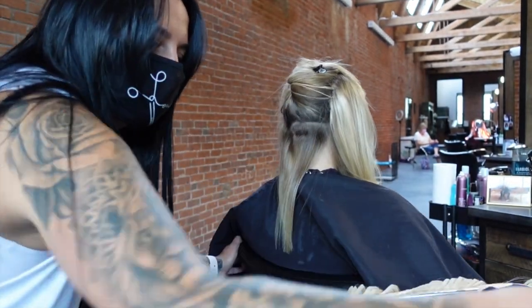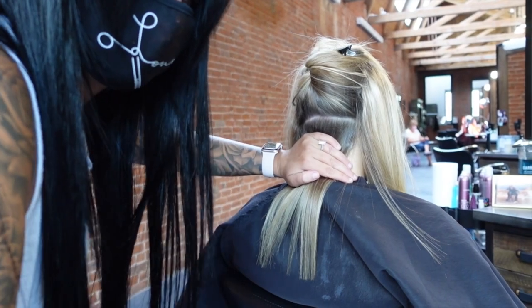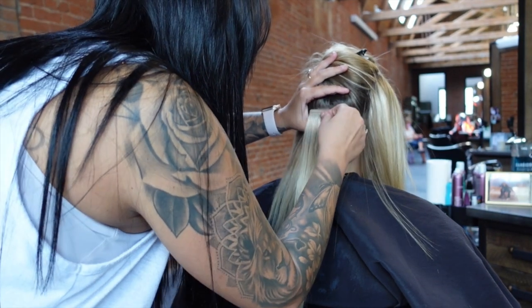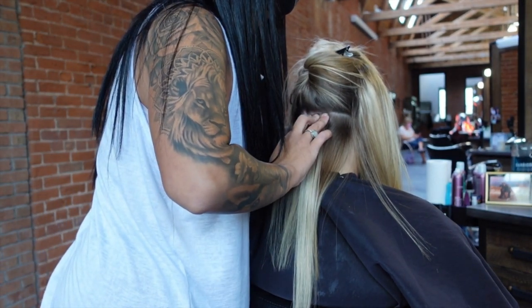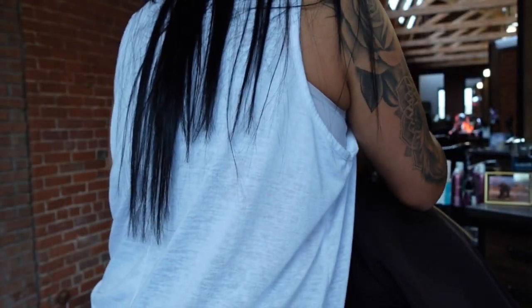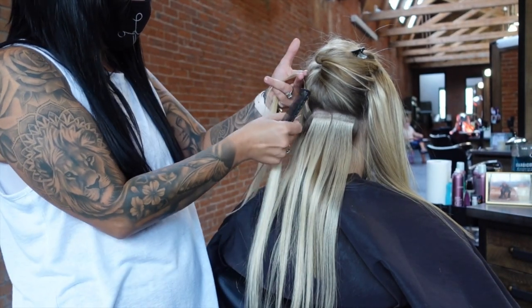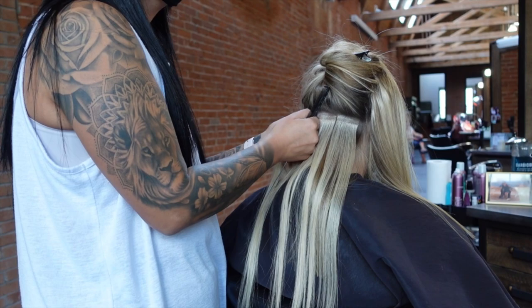The cons are that removal is a little rough sometimes, rebonding takes forever and is tedious, and you can't really put conditioner on your roots. If you put conditioner up at the roots it could sneak in between the bonds and the extensions can slide out, so it's a bit annoying to wash your hair. After wearing tape-ins for a really long time though, I got used to it — I'd put a little conditioner at the top and most of it on the bottom of the extensions.